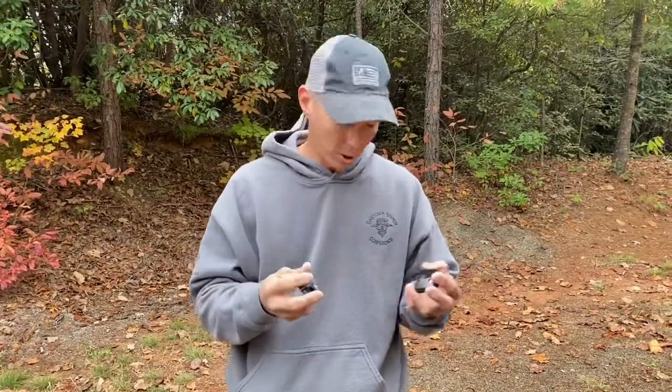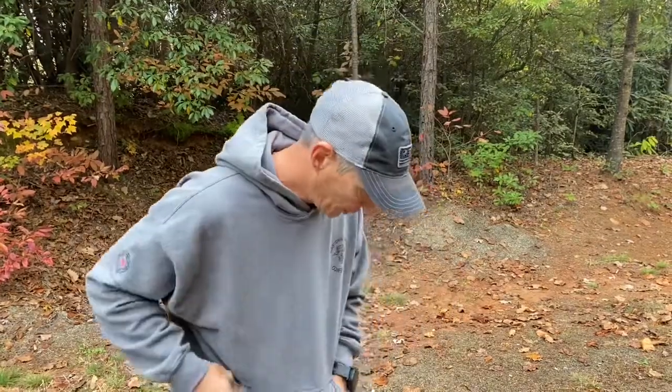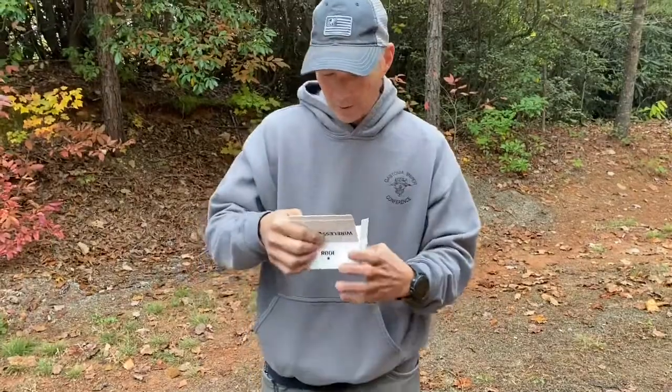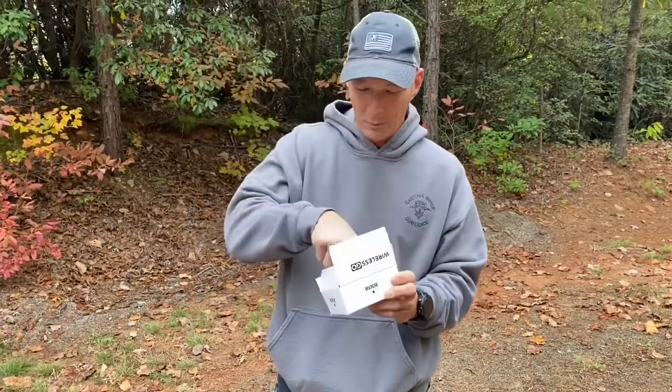This right here will solve all of your issues with regards to that. These are rechargeable, it comes with two USB cables, and about a seven-hour runtime. And then if you guys are in the industry, you know they have the big boom mics with the fur — they call these dead cats.